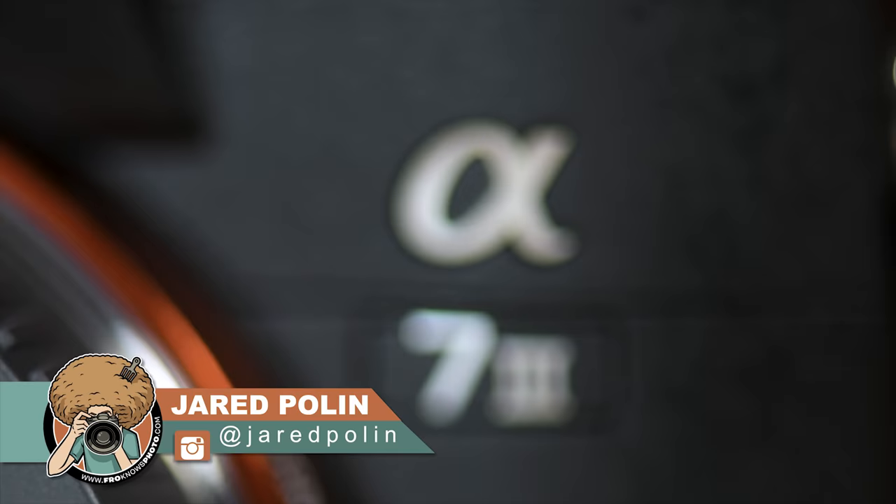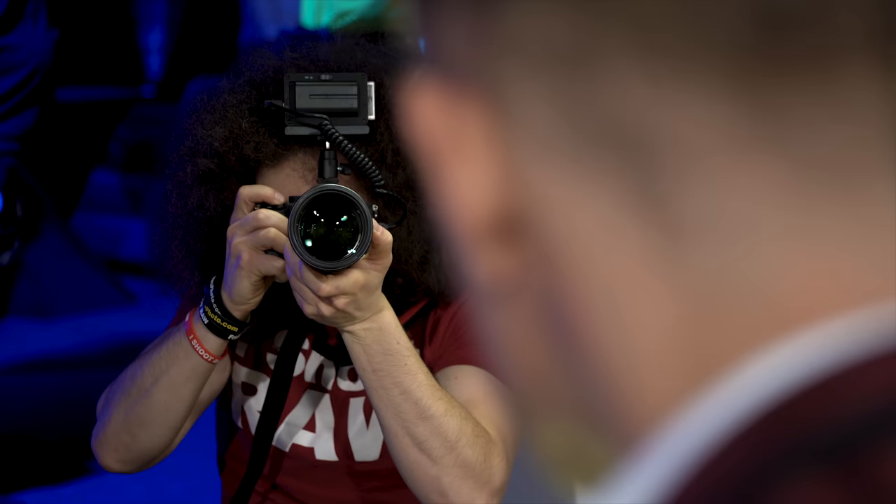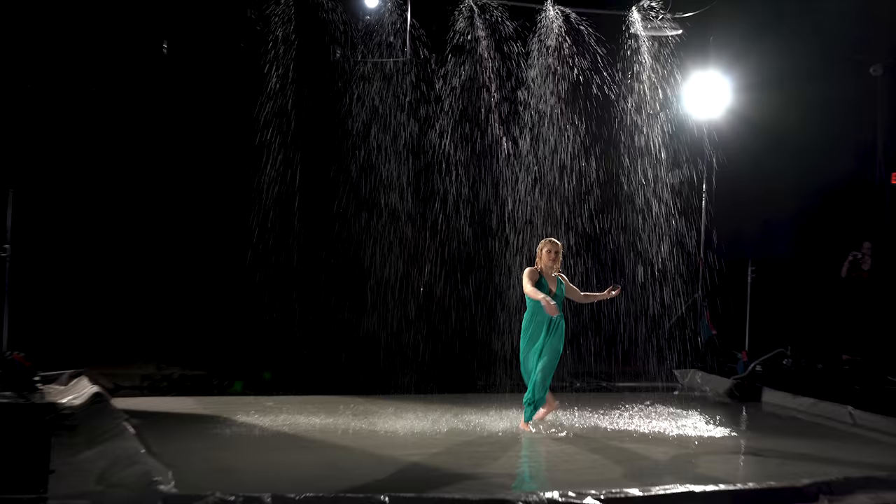Jared Polin, froknowsphoto.com, and this is a real world review of the Sony A7 III. Sony brought us and a bunch of creators out to Las Vegas to run this camera through its paces — from doom buggies to helicopters to portraits to rainfalls — but let's see how it handled.